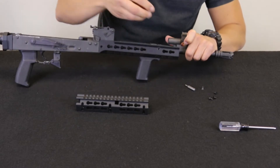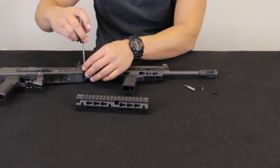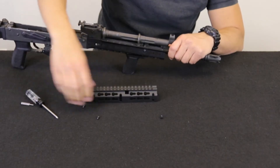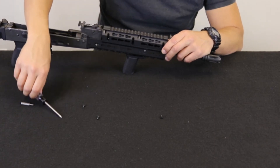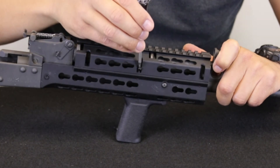Snug the screw hand tight, then reinstall the rifle gas tube. Be aware that the original wood or plastic heat shield needs to be removed for the top half of the rail to fit correctly. Tighten the screws that hold the top rail in place to complete installation.